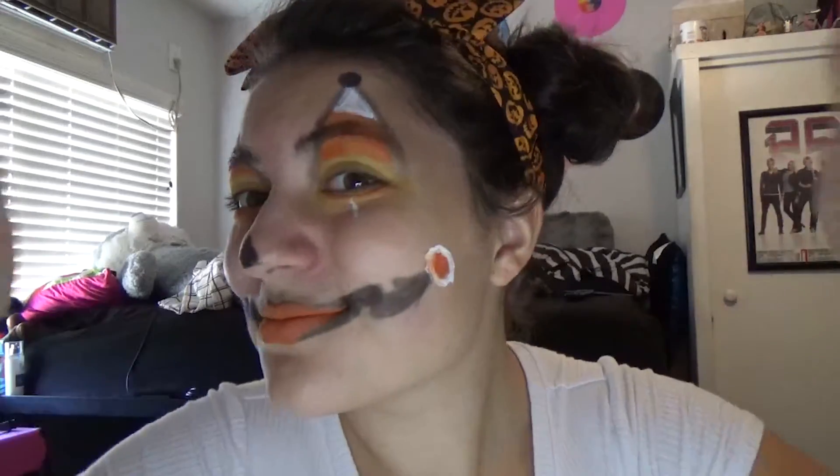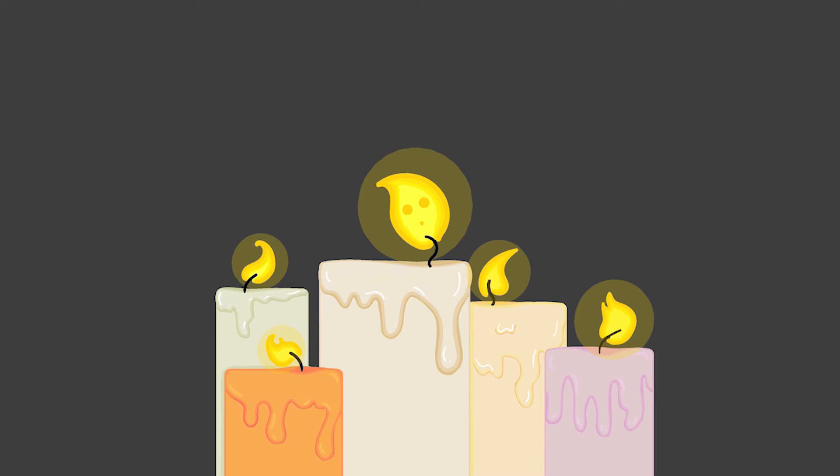Lastly, we just do our nose: draw on a little triangle and fill it in. Now we're all done! Thanks for watching — I'll see you guys tomorrow and enjoy 31 Phases of Halloween. You can also use a setting spray to keep it on. The video on the right is yesterday's vlog and the video on the left is day one of 31 Phases of Halloween.